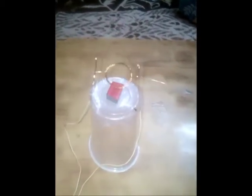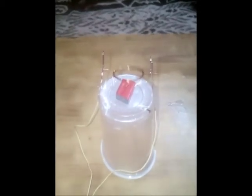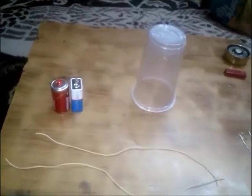Hello everyone. In this video I will tell you how you can make the simplest electric motor just by using household items. So let's begin. The items that you require are one plastic cup for holding the stand.